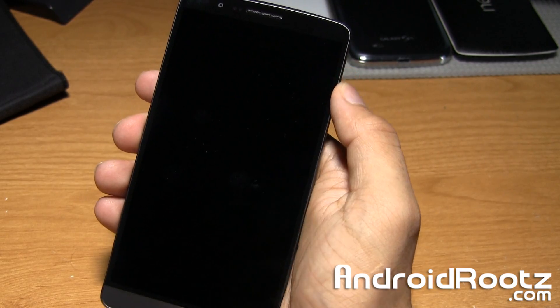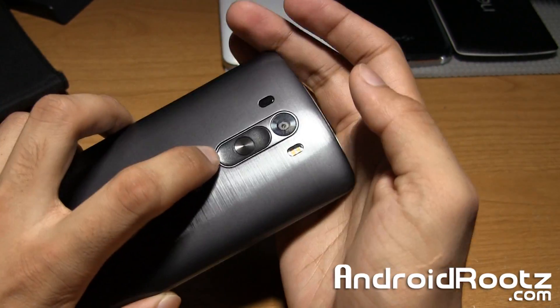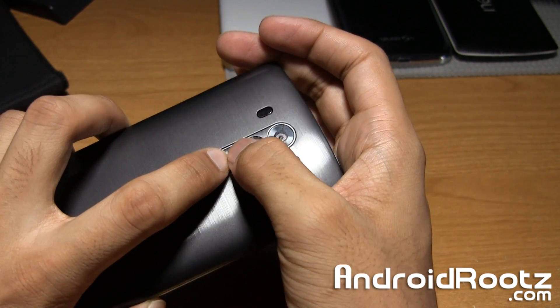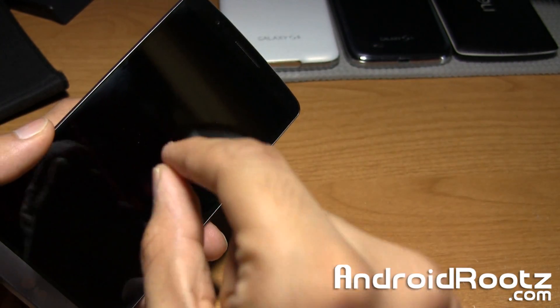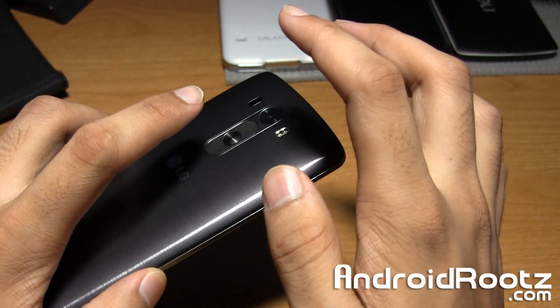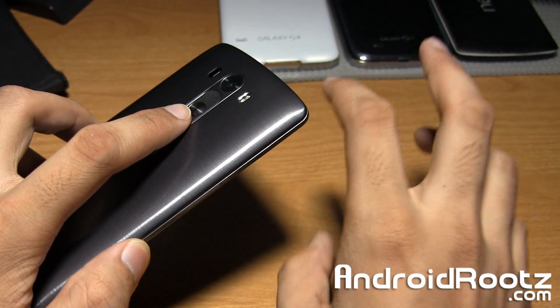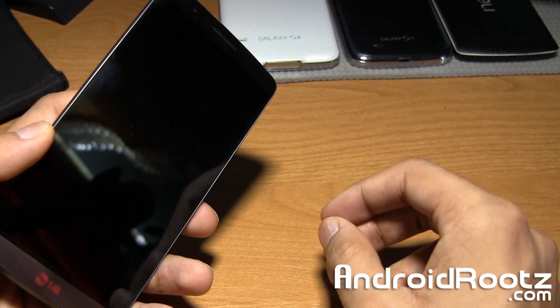Once we're powered off, on the back of your phone, we're going to press the volume down and power button at the exact same time. Keep holding on to it. When you see the LG screen, let go for a quick second, and press again. I'll do it twice so you get familiar with it — it's pretty straightforward, but you have to get a little practice to get used to it.